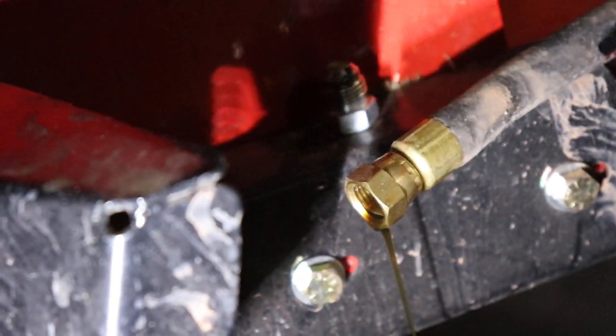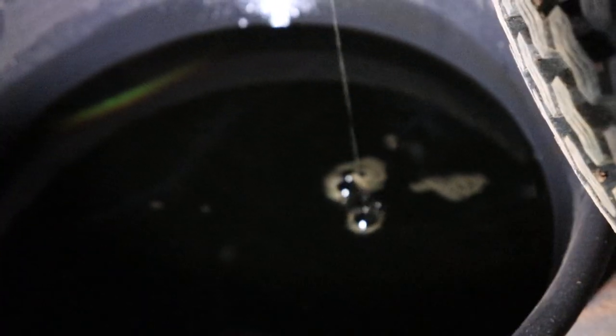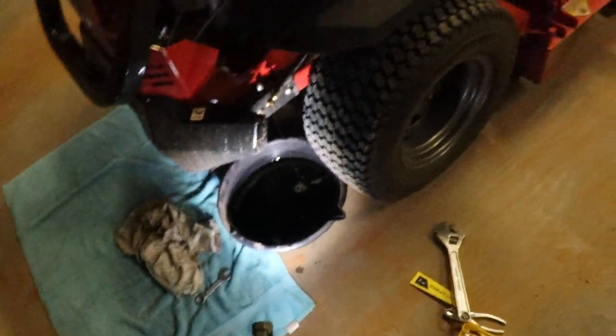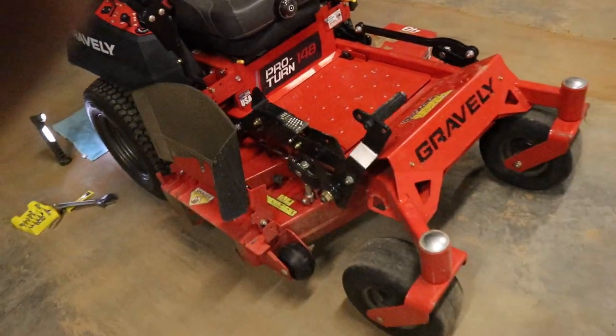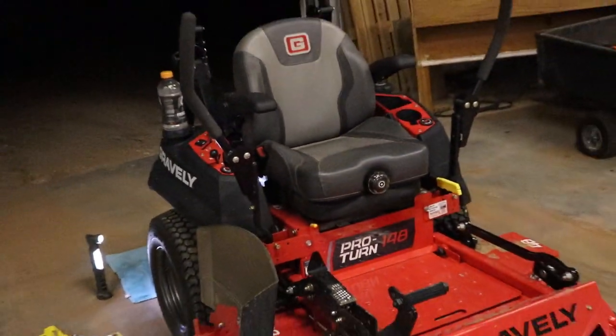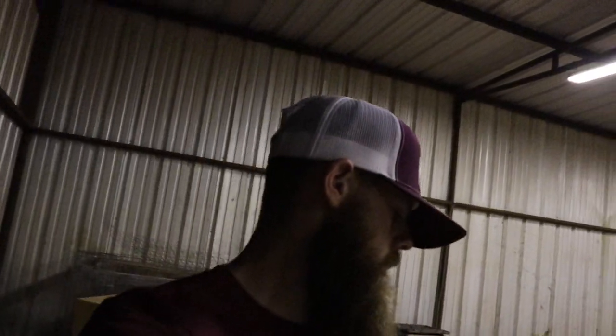Pretty self-explanatory, pretty easy — but for people that don't know, I hadn't seen very many videos on it, so I thought I'd post a quick little video. Like I say, it's the Gravely Pro Turn 148, this is the first oil change on it. This is a great mower, I recommend it to anyone. There you have it — the first oil change on our newest mower to the fleet. We try to keep them tip-top; it's the only way to keep them running forever. Have a good day, see y'all next one.